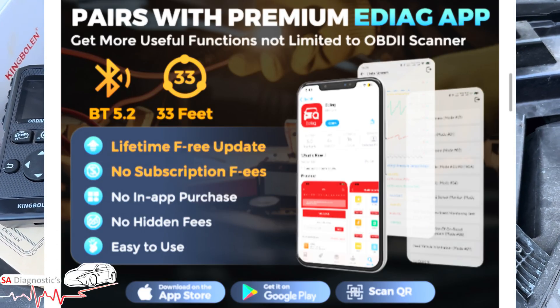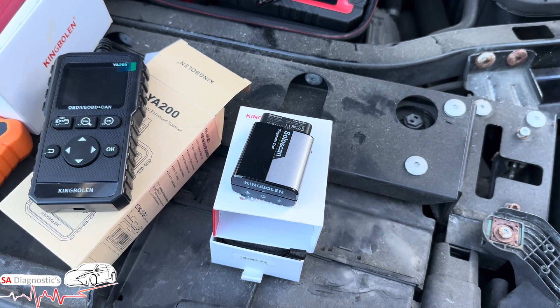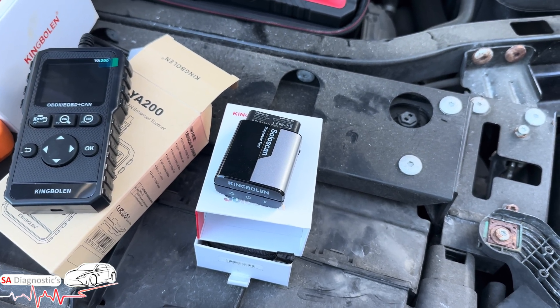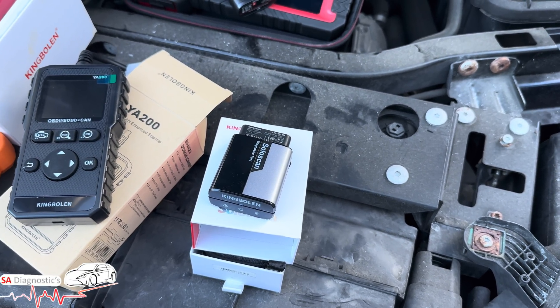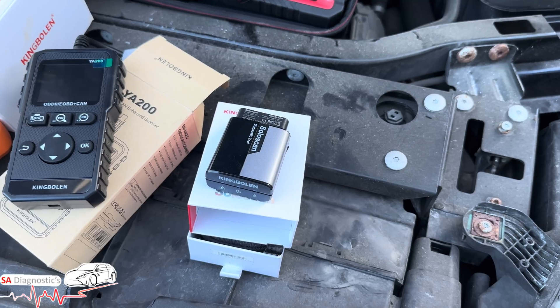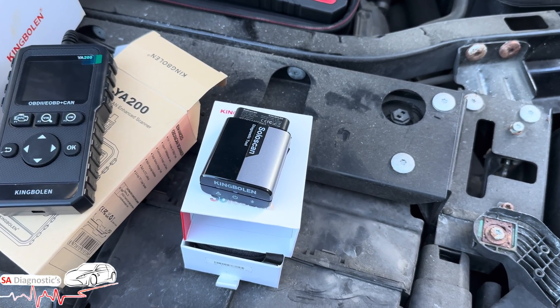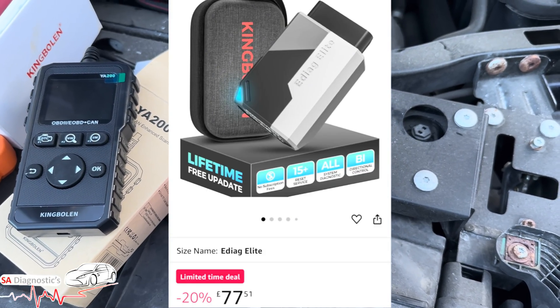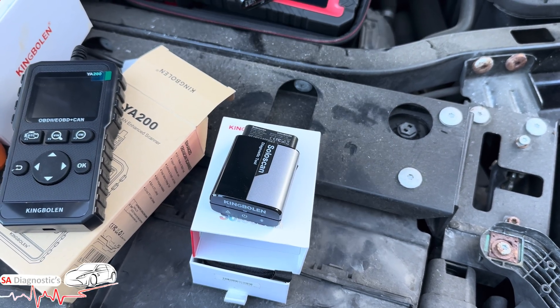The eDiag Elite covers all OBD functions and some special resets like oil resets and many other things as well. It's very portable and user-friendly, and again it comes with free lifetime updates. Prices — I've seen it as cheap as around £60 and going up to £100, maybe more or less, and I'll put the link in below.